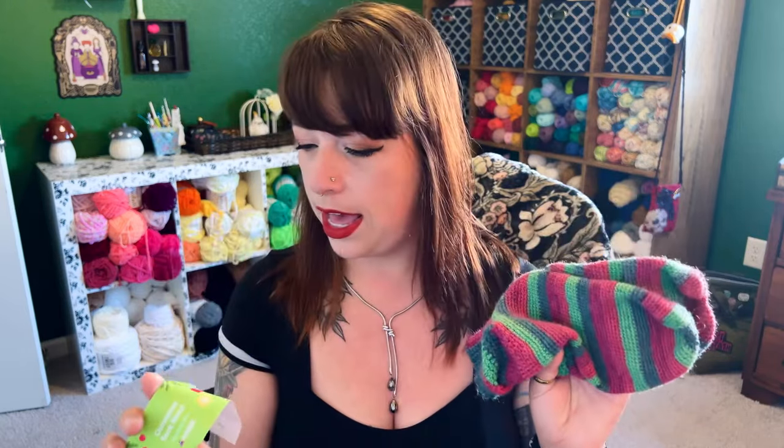So these are the Christmas socks, using the Christmas sock wool by Hobby — I can't remember the colorway name. It just says color six on the tab, which is kind of unfortunate. I don't think I'm going to use the sock wool from Hobby again; it's fine, it's okay, it's just not my favorite.